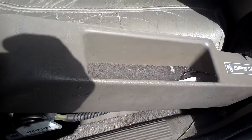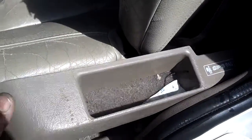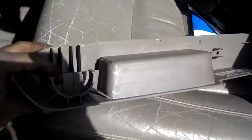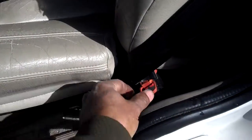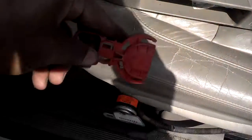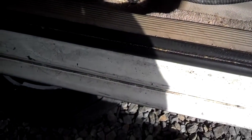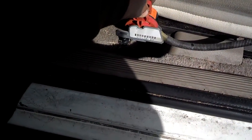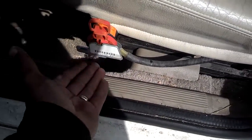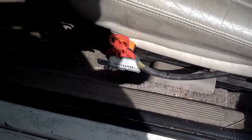The first thing you want to do is pull this up — jerk it up — then pop it back and unhook it from the back side of the seat. When you pull it out, look inside and you'll normally see a little clip inside that little pocket. Pull that clip out.